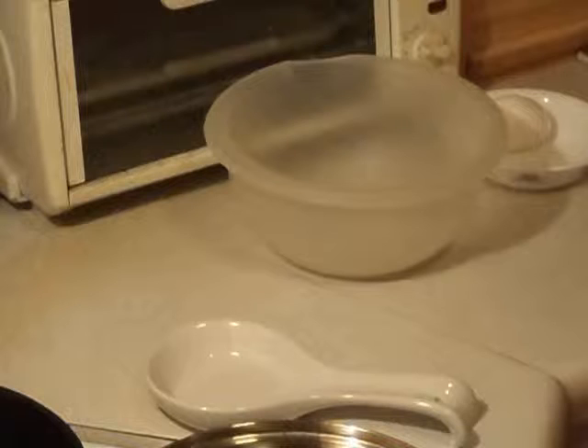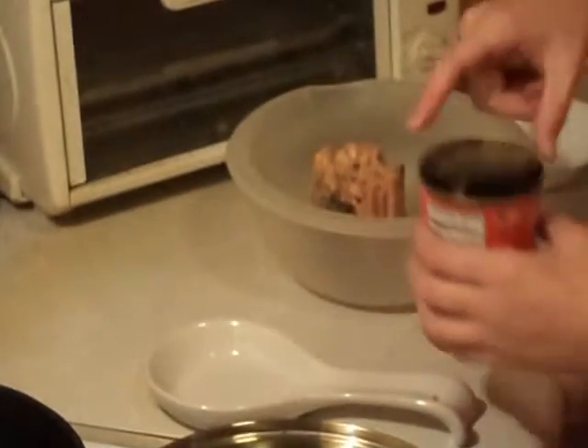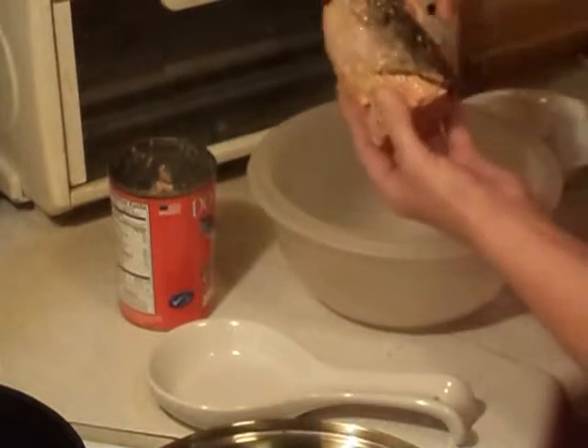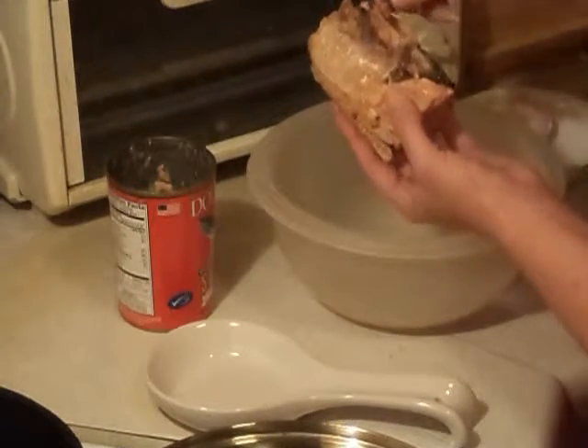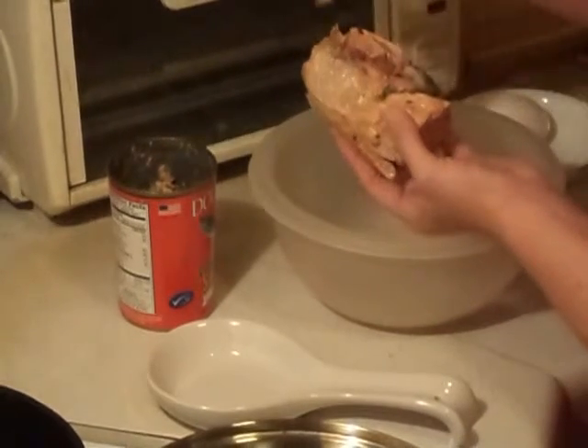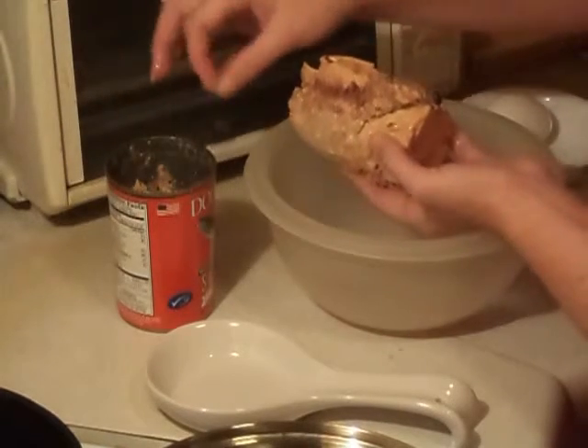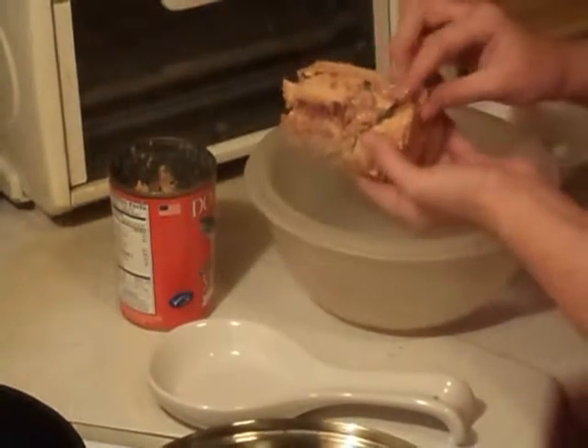You just don't want that liquid in your salmon patties. While I'm taking apart the salmon out of the can, there is still a little skin and a little bone even in the canned variety. You just don't want that in your salmon patties — it comes out just like this. The dark, almost black stuff is just skin, and you want to take that out.